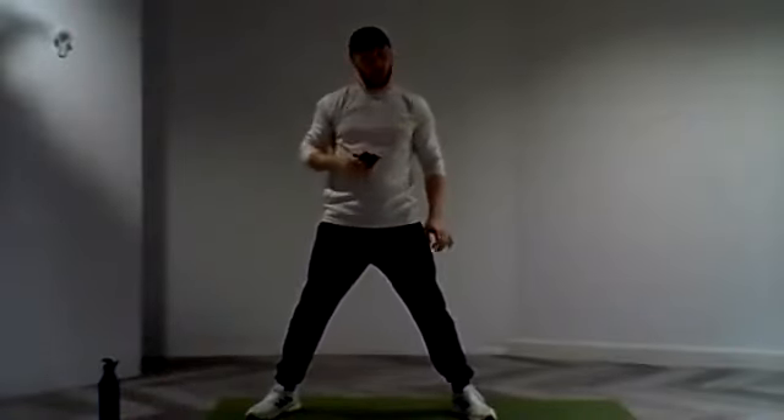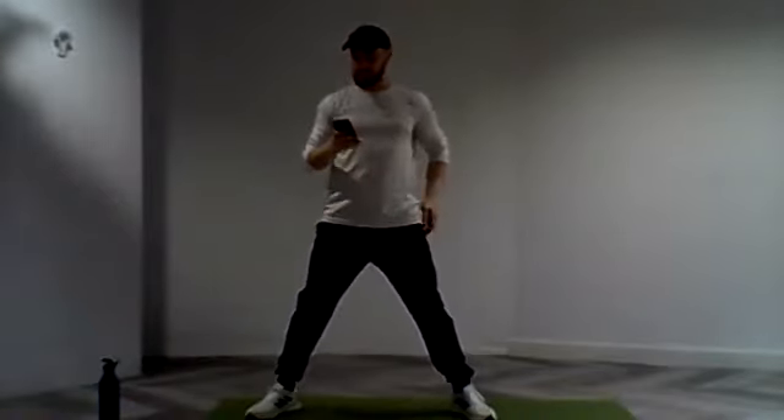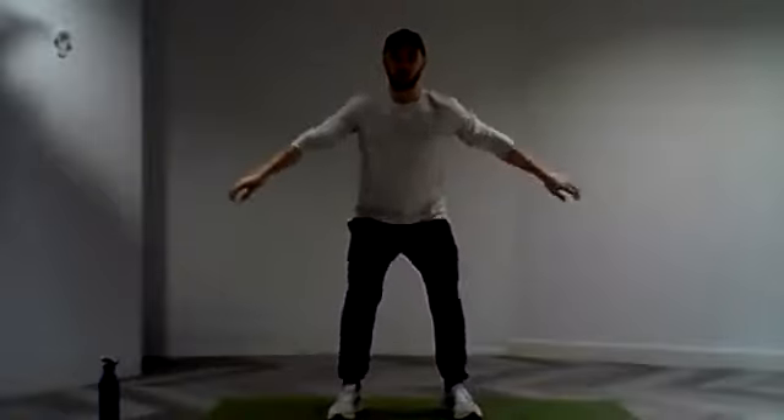If anyone has any questions throughout, feel free to pop them into the comment box. But let's get started. We're going to do 30 seconds on. First exercise we're going to get that heart rate going, we're going to do some squat around the world.